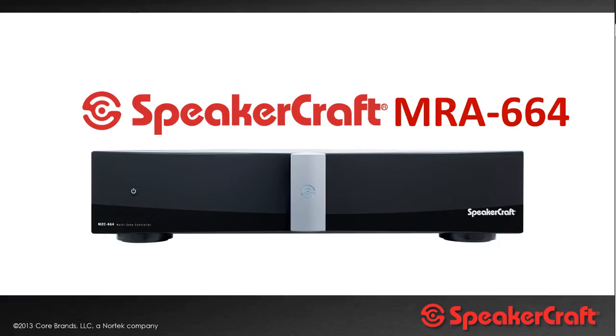Hello and welcome to this training module for the Aldus Academy. This training module is focused on the SpeakerCraft MRA664, which is a new multi-room audio platform which SpeakerCraft are launching in December 2014.